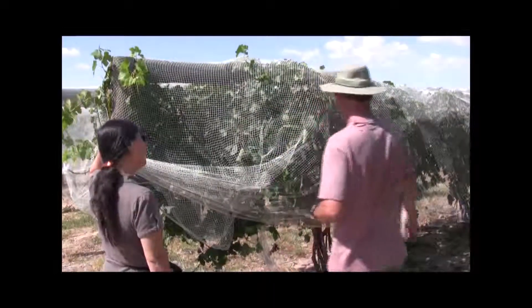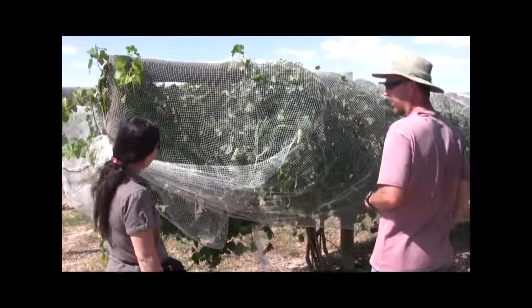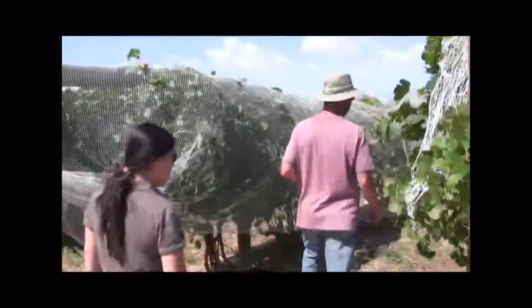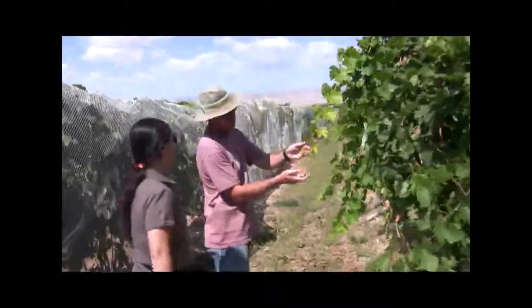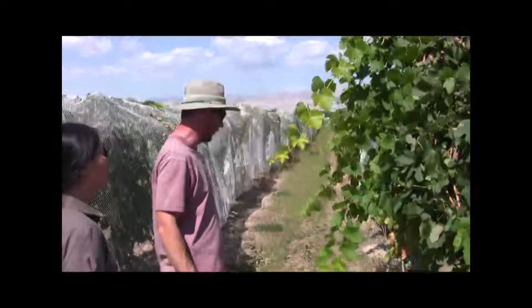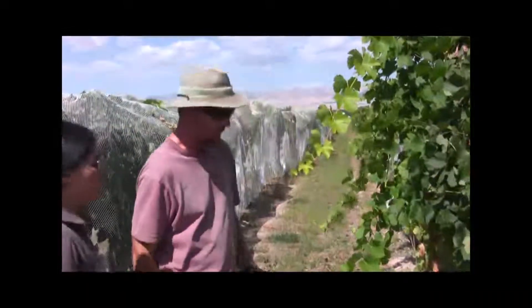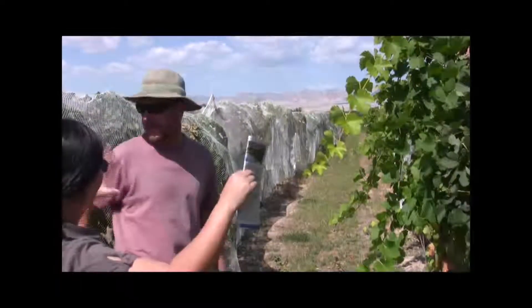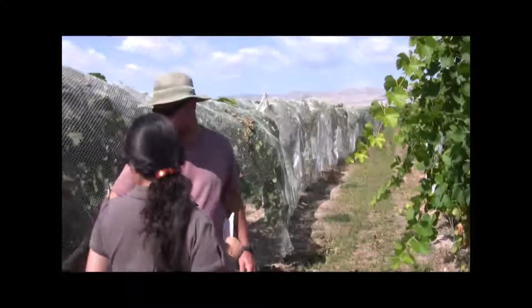Essentially everything you see here is pretty much one year's growth, except for the trunks. They can grow — I mean if you look at it, this one is still growing, barely, but it still is. There's a growing tip right here and it will slow down now. So you don't let it grow out too far.